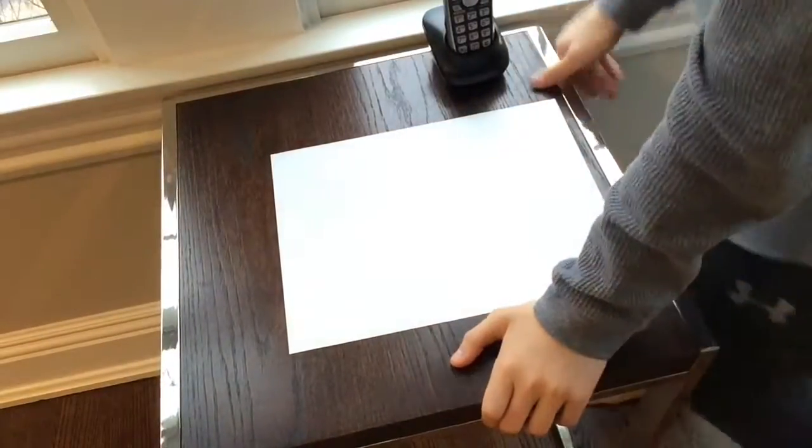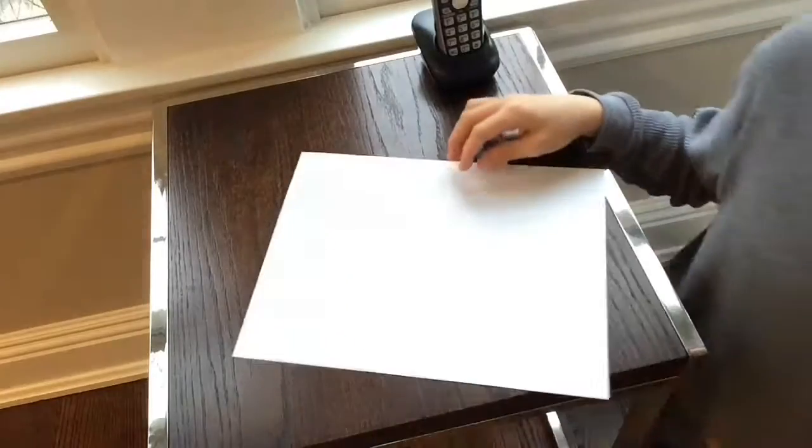Today I'm going to be showing you how to make a plane called the beast. First, what you're gonna do is take an 8 by 11 letter size piece of paper.